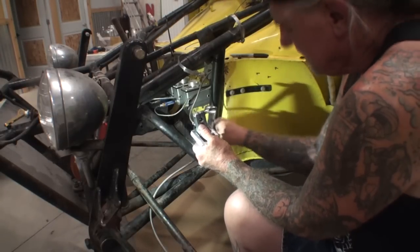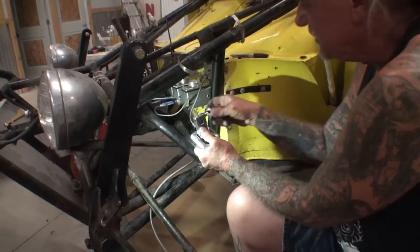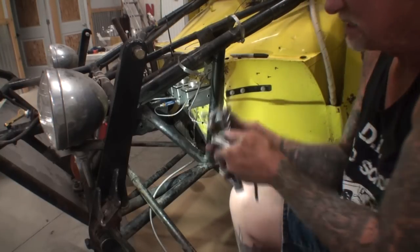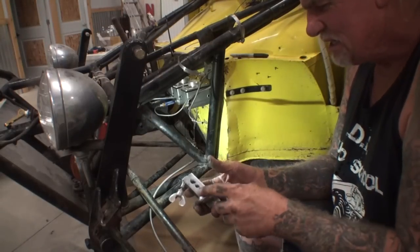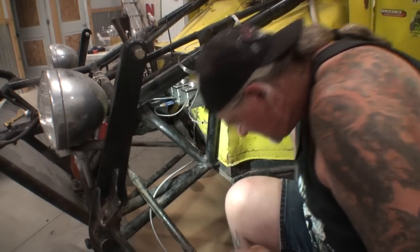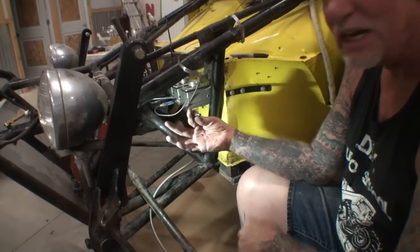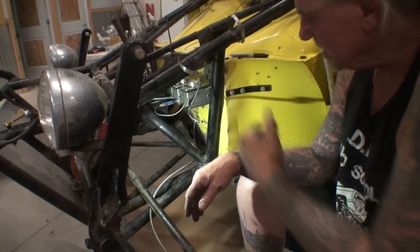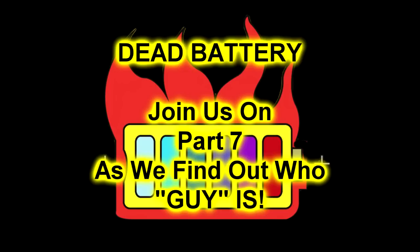Sounds like you were a jack of all trades there for a while. Did a little bit of everything — forklift, builder, all kinds. We're going to get some answers there in a minute. What I did there is cut the end off and double-flared it to put on.